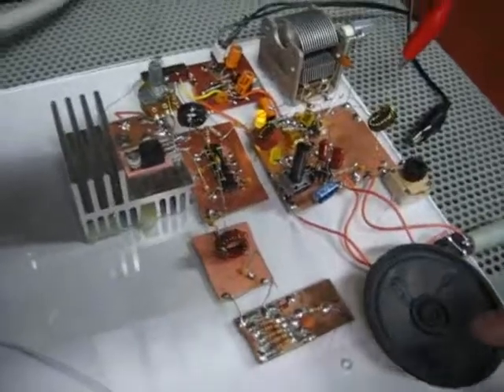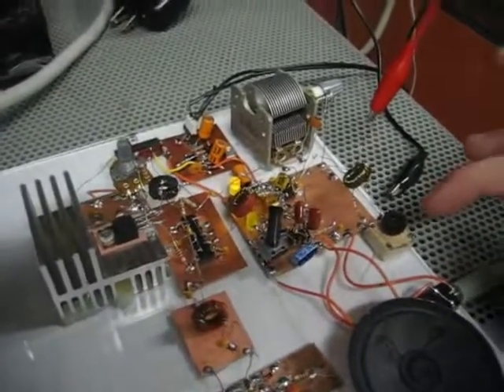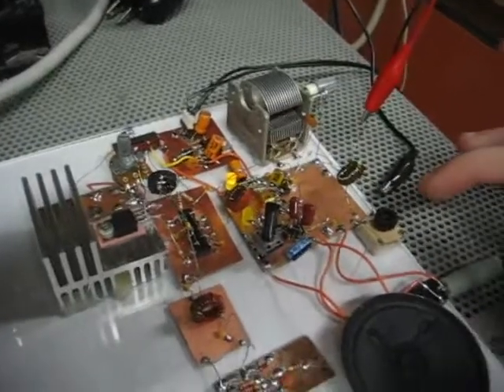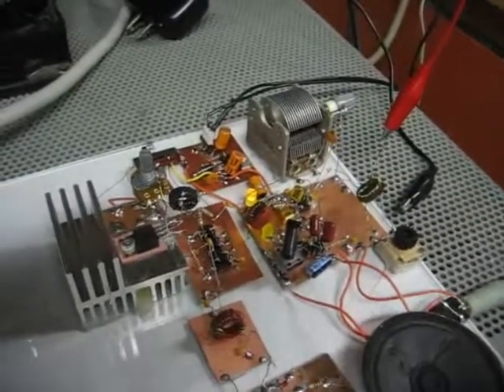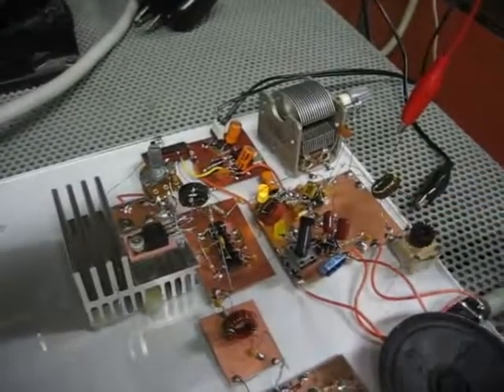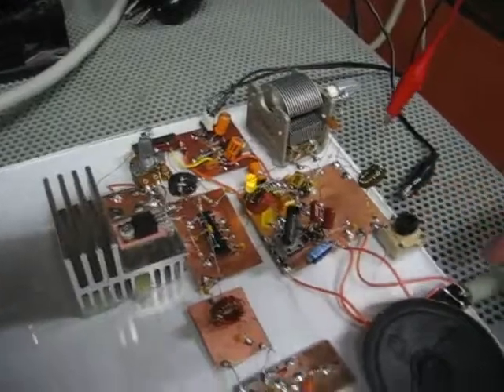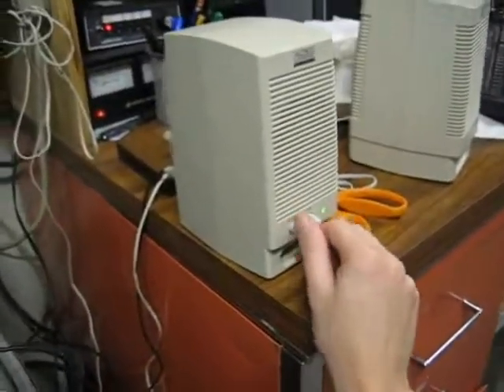When I turn it on and apply power here, you can hear audio starts coming out of the speaker. One thing to mention is that there is a tuned circuit on the input to try to limit the effects that out-of-band transmissions have on the SA602, which seems to get overloaded pretty easily. So I'll connect this to speakers so you can hear the audio.